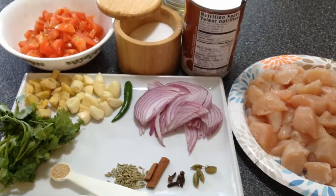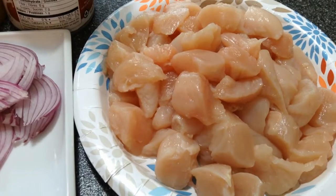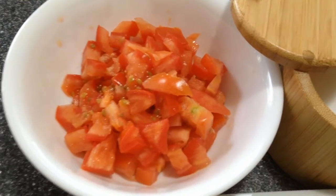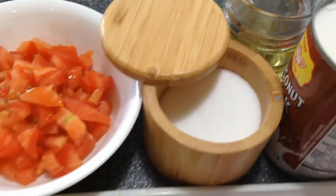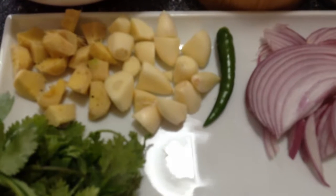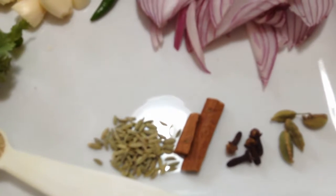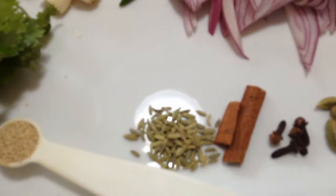Hey guys, today we are making chicken stew. I have about eight chicken breast tenderloins, that's about 24 to 30 ounces depending on the size of each tenderloin. Here I have half a cup of sliced onions, about two small tomatoes, coconut milk, salt, and oil. To grind into a paste I have eight cloves of garlic, two tablespoons of ginger, one green chili, ten stalks of cilantro, four cardamom pods, four cloves, one and a half inch stick of cinnamon, quarter teaspoon of fennel seeds, and quarter teaspoon of poppy seeds.